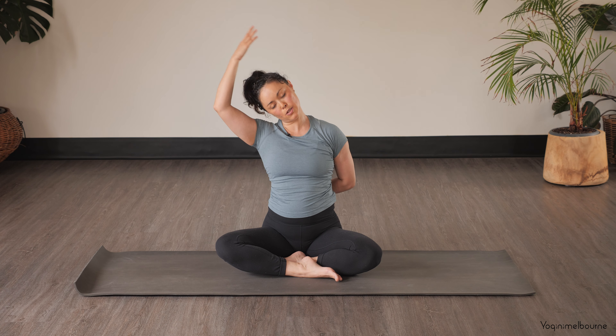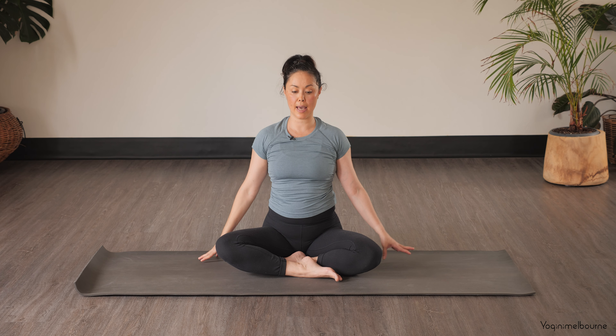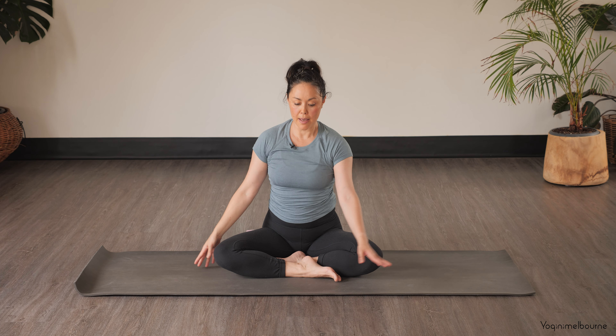Then release that top hand, bring the head up, releasing the back hand. Inhaling, and then exhale — just walking your hands forward as far as you can.